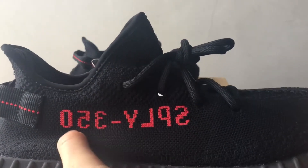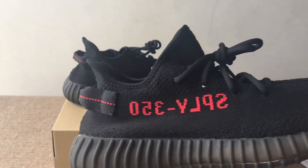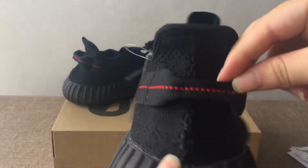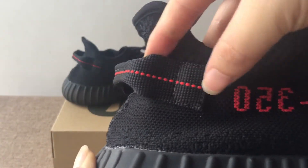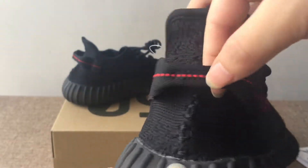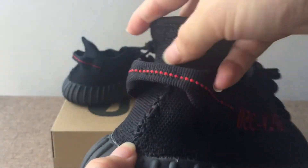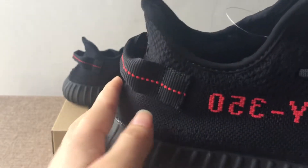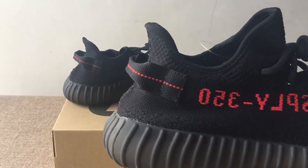On the side is 'SPLY-350' in red letters. And on the back side, you can see the pull tab, and on the pull tab there are red dots. Here is also the stitching — perfect stitches.